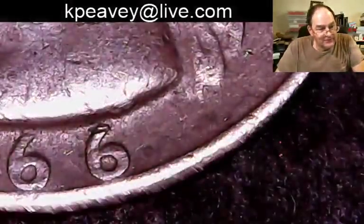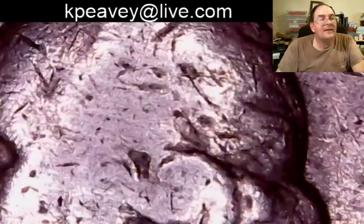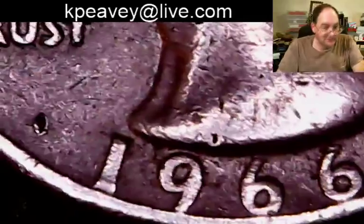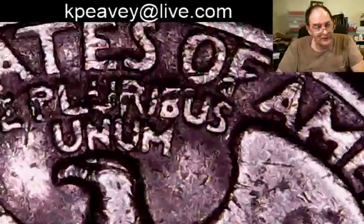What's the date on this — a 66? Look how much these are wearing out — this is down to fine condition with a huge amount of marks on it. If you're going to spend coins, you've probably got to spend quarters. The wear on these things accelerates — we used a lot more coins back then.